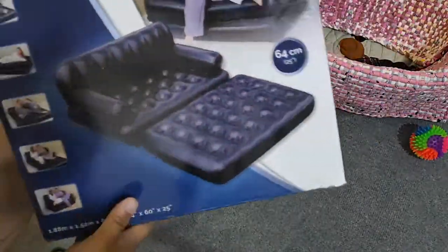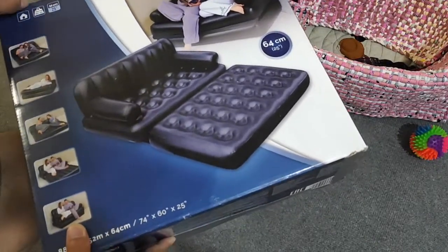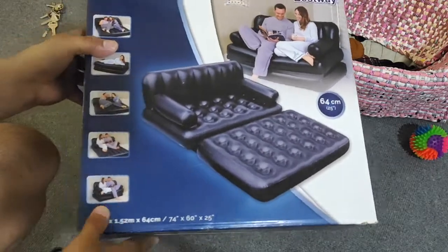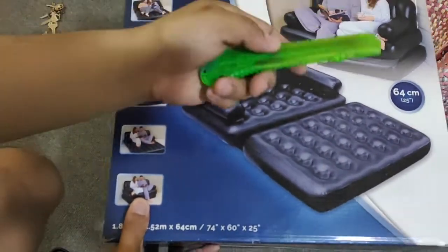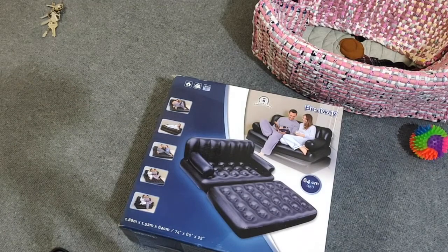I decided that it's gonna be this way. All I need to do is cut all the way through the surface of the carton using this dull cutter. As we're doing this, the cats are playing.